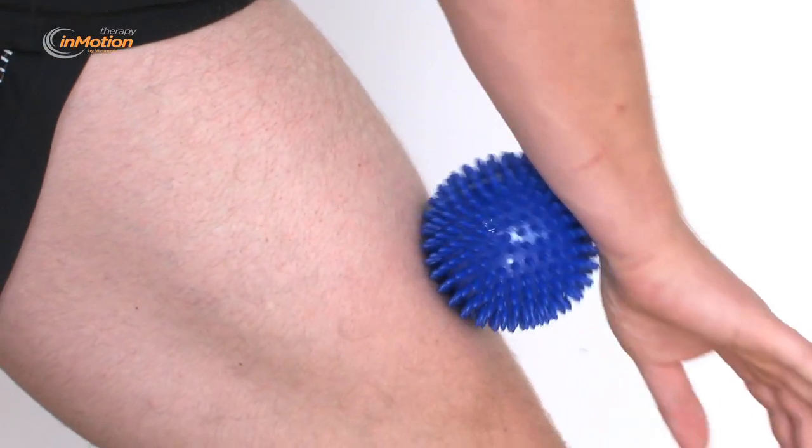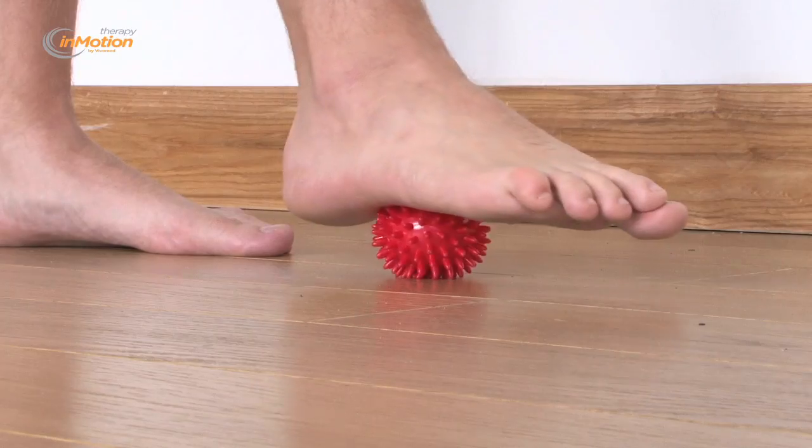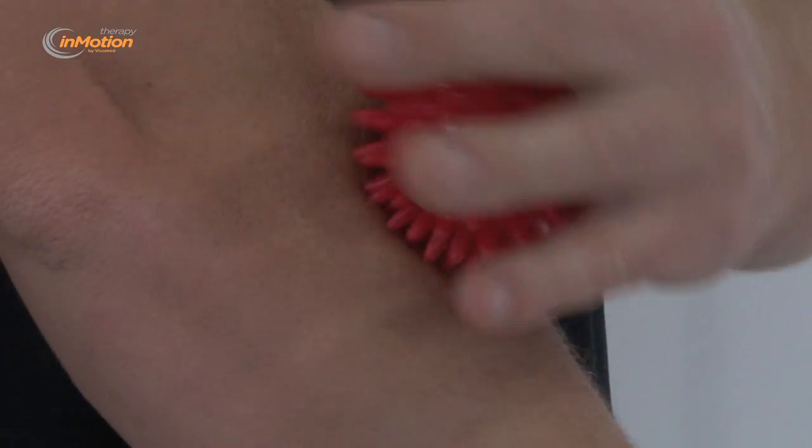Ideal for a wide variety of uses such as massage, relaxation exercises, hand therapy and reflexology. These massage balls can be used to apply pressure in circular motions to stimulate the blood circulation, massage muscles, relieve tension and can help to release toxins.